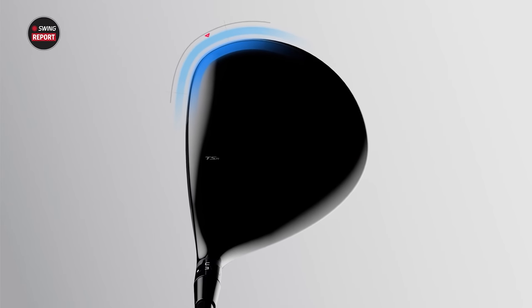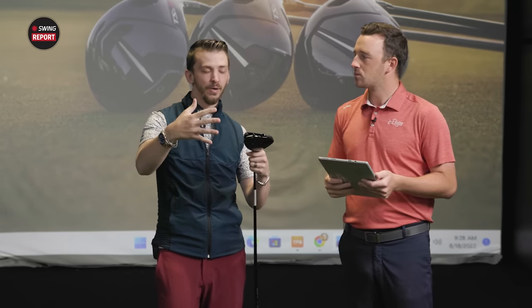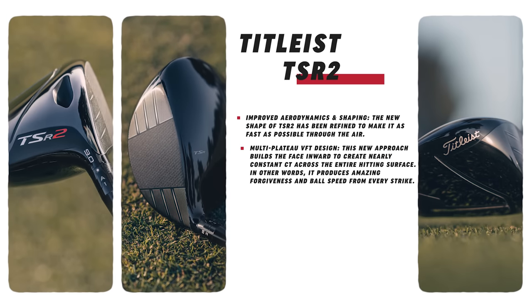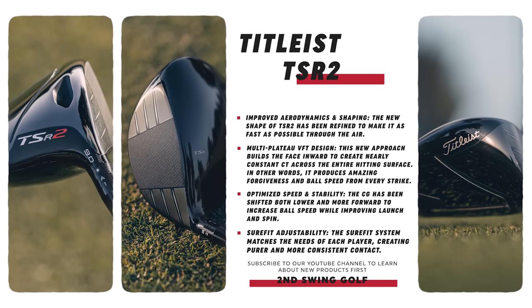Once we get into some close-up views later, we're going to actually look at those two shapes, but it has gotten refined dramatically. It's more rounded on the back edge. We've had some feedback already saying the TSR2 now looks like the TSR3 shape-wise. So that's going to inspire a lot of confidence. Players love that kind of classic pear shape from Titleist. That's one thing that's changed.